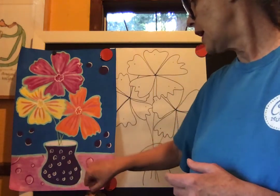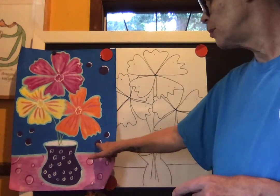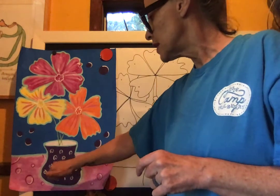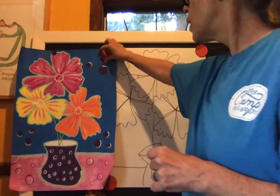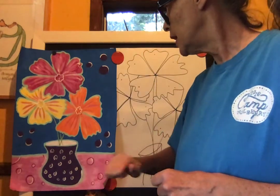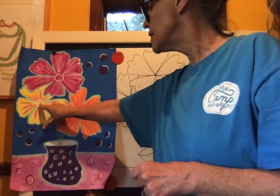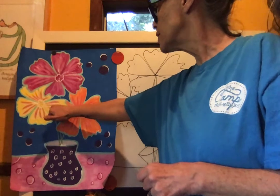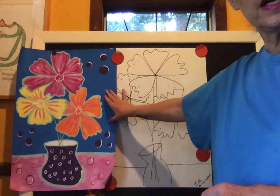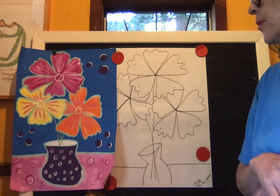I had leftover blue and magenta so I mixed them into a nice eggplant color and used it for some large circles and dots. Later I added white details — little lines around the purple dots, wiggly white lines inside the flowers, and pink dots and stripes along the petals. There's still a white area I'm not happy with, so this is a work in progress.